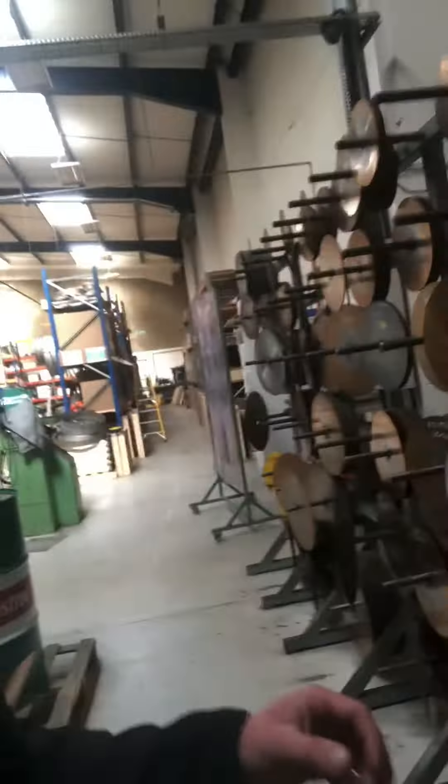So it's running past our stock of blades. We currently hold 1.5 million pounds worth of stock ranging from the standard cobalt blades all the way through to our coated blades and also our segmental blades as well. Our blades will cut steel, stainless steel, tube, and structural steel.